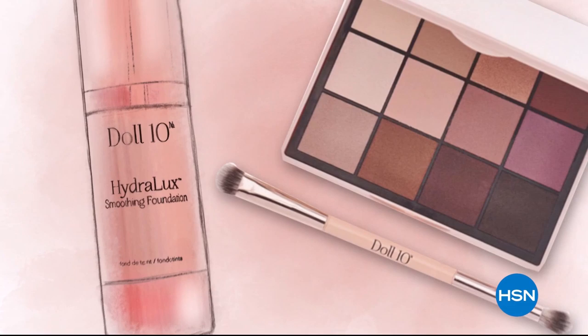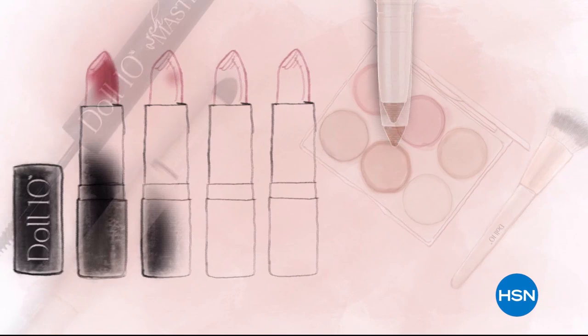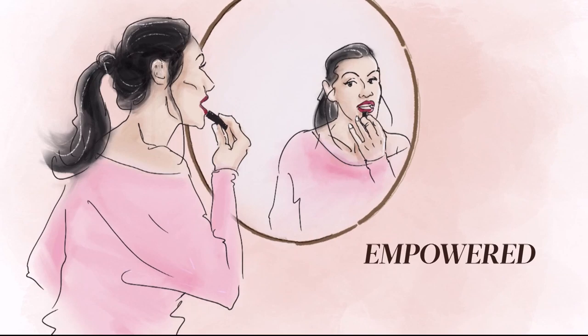At Doll10 Beauty, we believe in the confidence that lies within you. Every woman deserves to feel beautiful in a matter of a few minutes each day. That's why I created Doll10. I want to give you beauty tools to create that feeling. My mission is to make you feel empowered, unstoppable, and unapologetically beautiful. Give me 10 minutes and I'll change the way you see yourself.